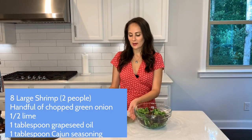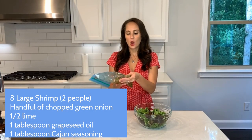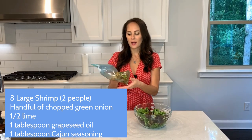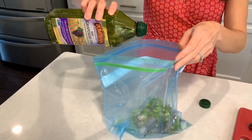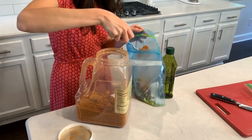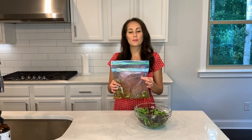So I just marinated my shrimp. I got them out of the refrigerator for about an hour. I added some green onions, some grapeseed oil, and my favorite — Cajun seasoning with a little lime in there. We're gonna go put this on the grill and then we'll start chopping some stuff up.